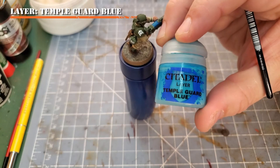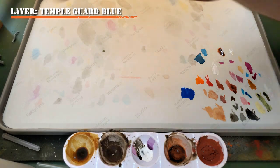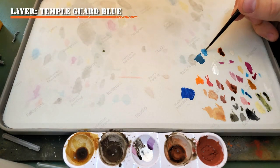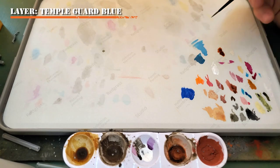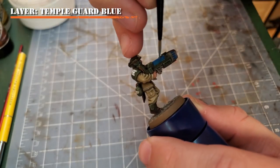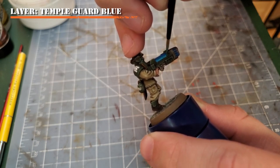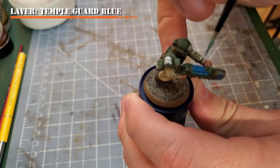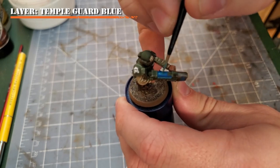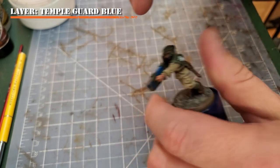Next, we'll apply a very thin layer of Temple Guard Blue about halfway across the coils, both on the sides and the top. I've placed it onto my wet palette and thinned it to a little bit thinner consistency than the Sotek Green. Make sure to only go about halfway up the sides of the plasma gun coils and only about a third of the way from the center across the top. Apply a very thin layer to the recesses on the front of the gun as well, making sure to place the Temple Guard Blue farther towards the back.